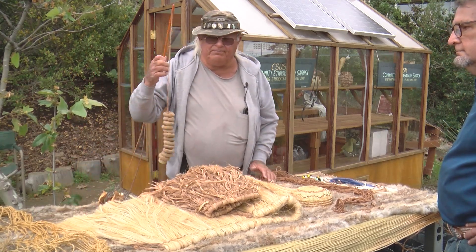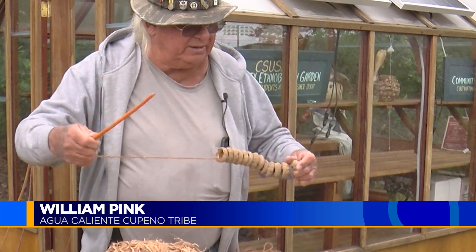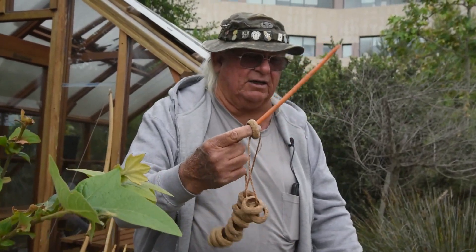This is an acorn ring game. These are the acorn caps from the White Oak, Interior Canyon, Interior White Oak. The idea of the game is to try and catch the rings. Got one.